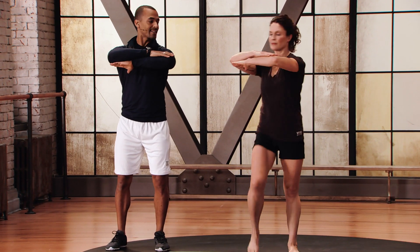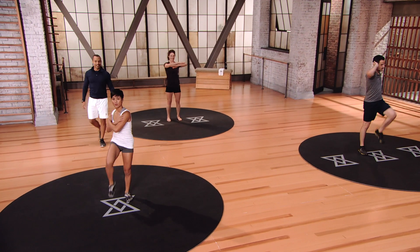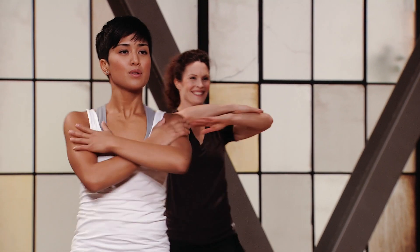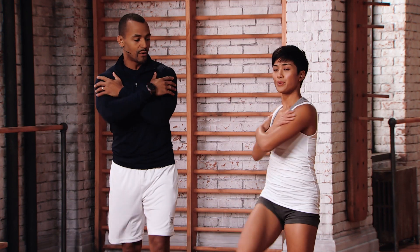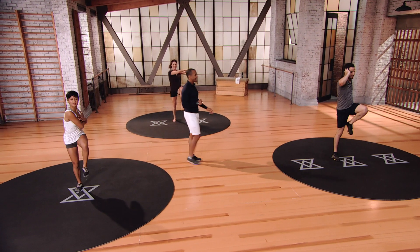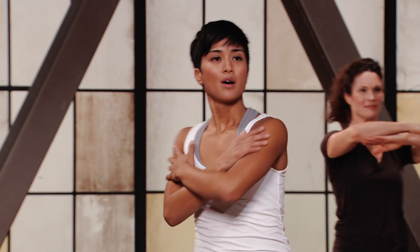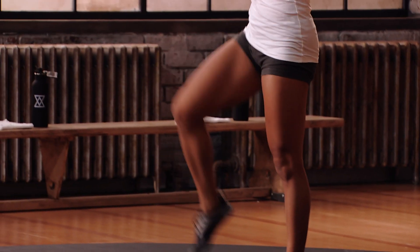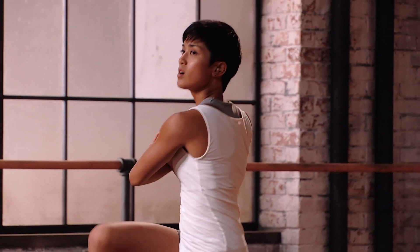Mod 2: arms stacked, still getting a nice rotation. Mod 1 with Steph: arms folded across the shoulders, still rotating side to side, still opposite arm opposite leg. Don't forget to keep the breathing going — exhale with your twist every time. A lot of power in your golf swing comes from your core.